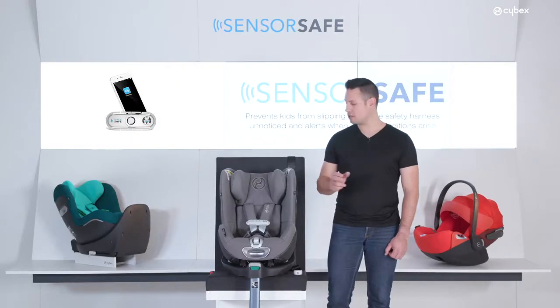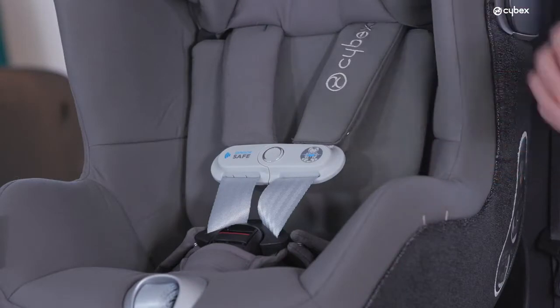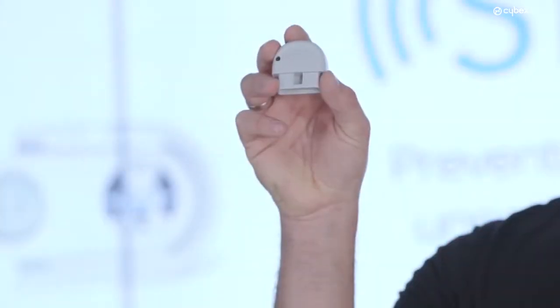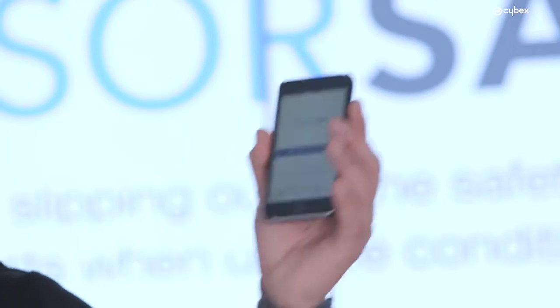The SensorSafe clip is already pre-installed in the harness system of your car seat. You only have to plug in the vehicle receiver into the OBD2 port of your car and install the SensorSafe app.